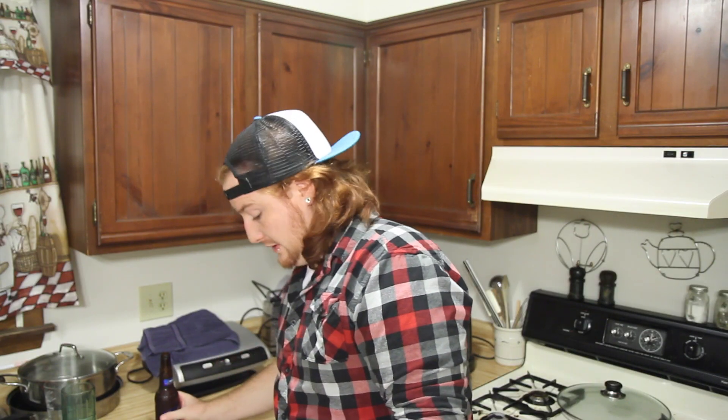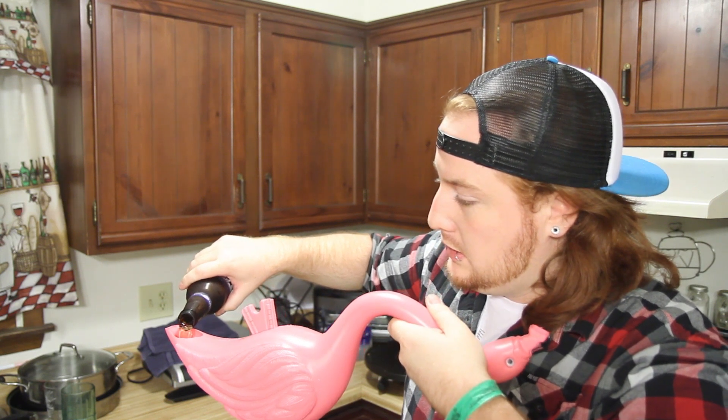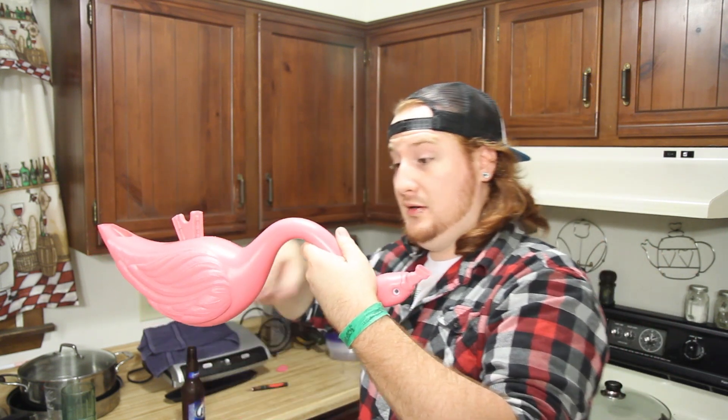All right. Now you just take your average everyday beer. Pretty simple. Your Flamingo — not bad for 10 bucks. You want to pour it in slowly as always. And the nice thing about it, this contoured neck — you don't have to hold your thumb over it. So you can walk around with a primed, ready to go beer bong.